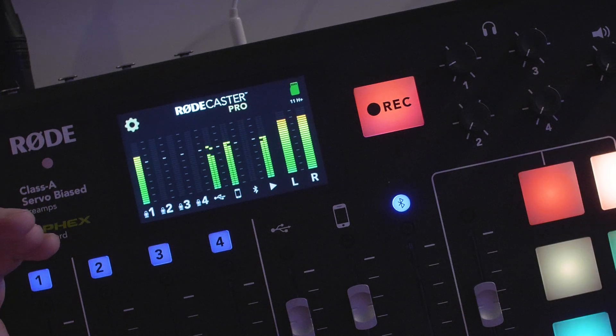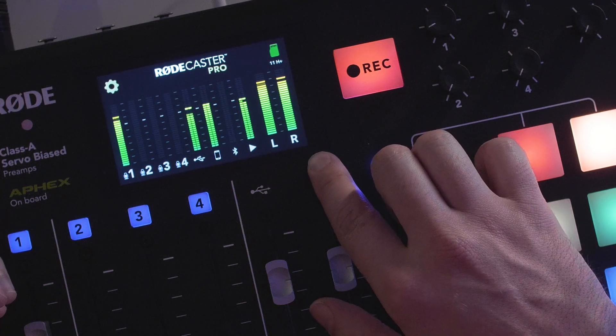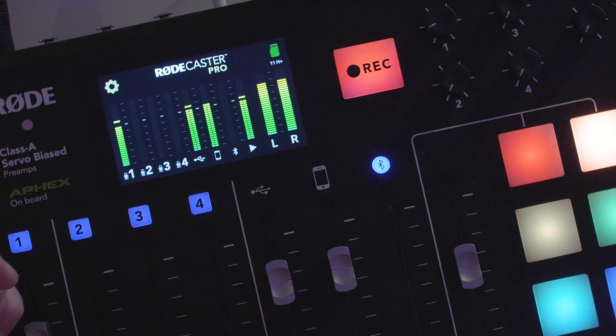Now even if all of your microphones are not distorting, if everybody is talking at once with a lot of sounds coming into the RODECaster Pro, the overall level of all of those sound sources will be added together. So make sure that you watch the left and right metering to make sure that it's not going into the red zone.